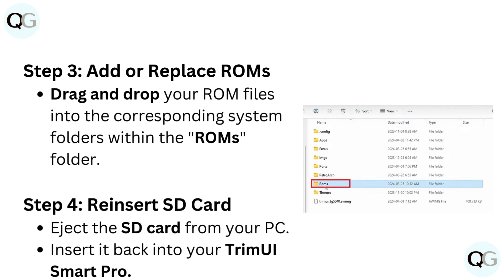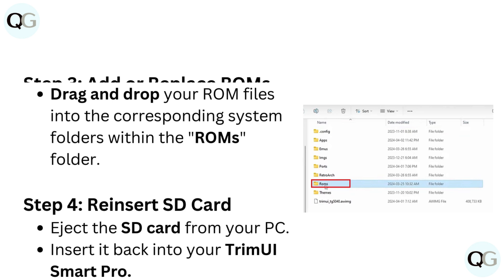Step 4: Reinsert SD card. Eject the SD card from your PC and insert it back into your TrimUI Smart Pro.